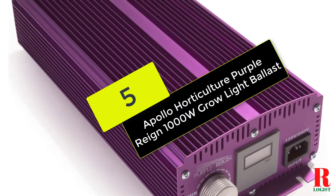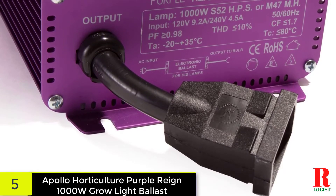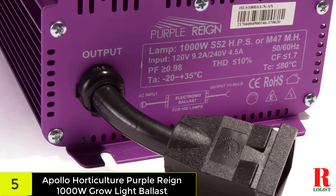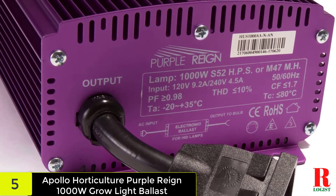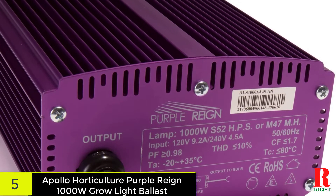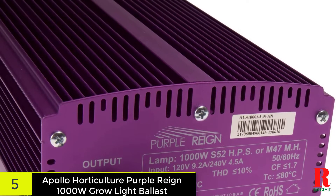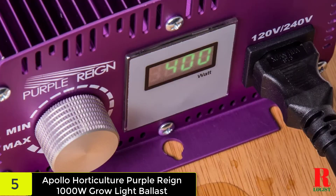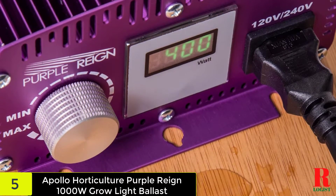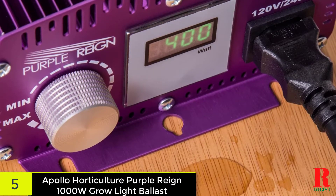We have the Apollo Horticulture Purple Rain 1000W Grow Light Ballast. Our initial choice is not just high quality, but also extremely appealing. This digital ballast comes in a beautiful purple color that virtually everyone will want to add to their grow tents. The device was developed by Apollo Horticulture, a well-known company. This 1000-watt device works quietly, so you may interact with your plants without being disturbed. The machine includes built-in power supply stabilization technology.